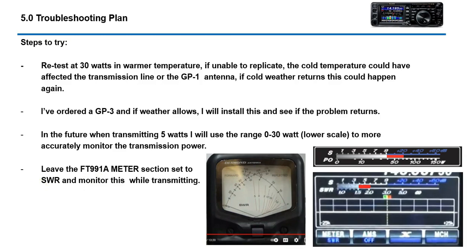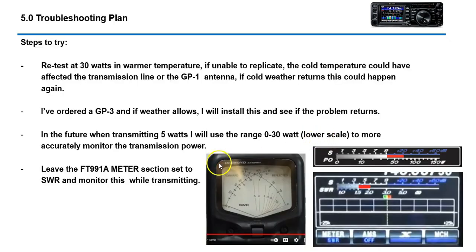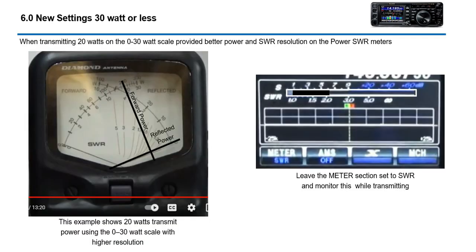Today I retested everything and it's about 70 degrees outside, and believe it or not, everything was perfect — no needle deflection, no red on the SWR meter. What this tells me is the cold weather was affecting my GP1 antenna and causing high SWR, which was actually reducing the transmit power.